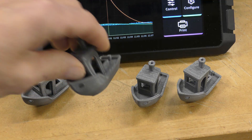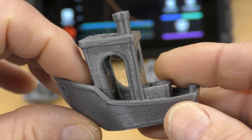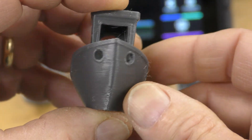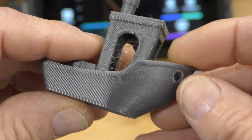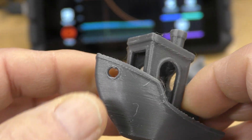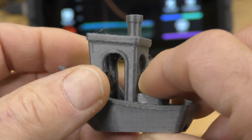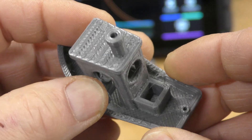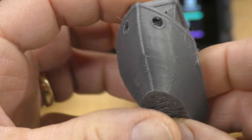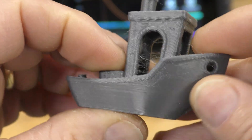This Benchy here was sliced using the brand-new PrusaSlicer 2.6 Alpha 5. I did do the pressure advance and also the resonance testing on the system, so those are in there. And that ringing that was up here was gone. This claimed it was printing at about 120 millimeters per second at about 500 millimeters cubed acceleration. This took 52 minutes.